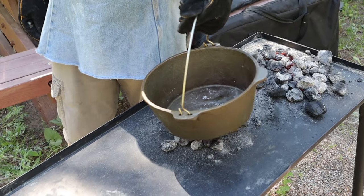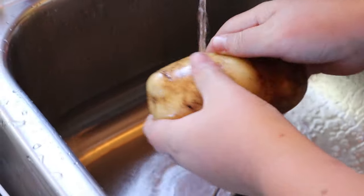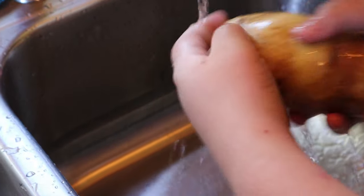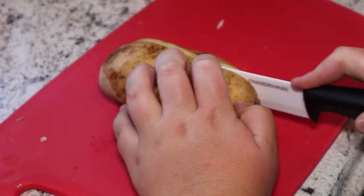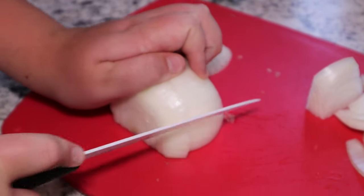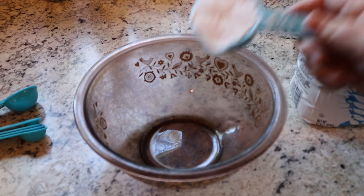Put about 12 coals below the Dutch oven. You're gonna need two large baking potatoes — go ahead and give them a bath because they spent most of their life in the dirt. Fun fact: I like potatoes. Go ahead and cut those into one-inch cubes, then cut your onion whatever size you want.